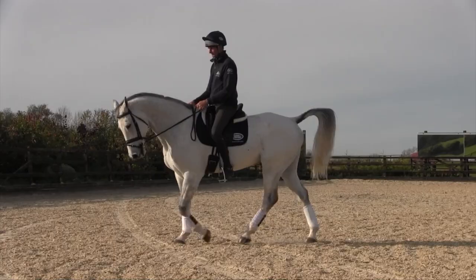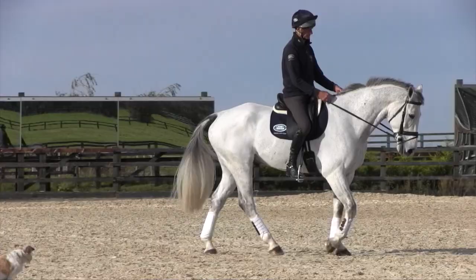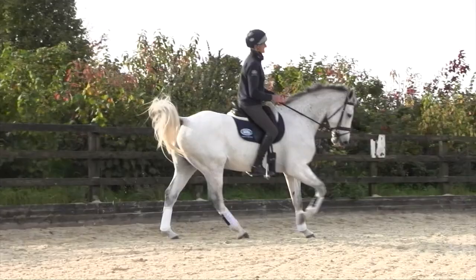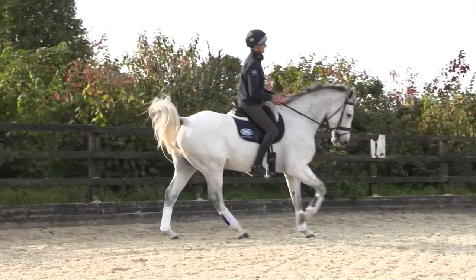We worked quite a lot on transitions, which for me is very important, because in the dressage test the test is made up of a lot of transitions with different movements in between — so if you can get the transitions right, then the movements become much more easy.